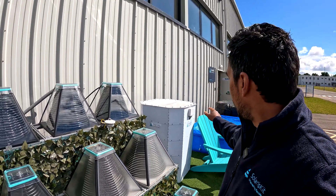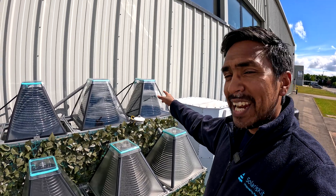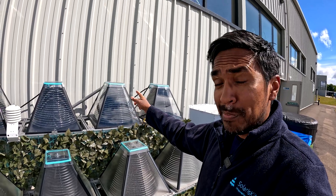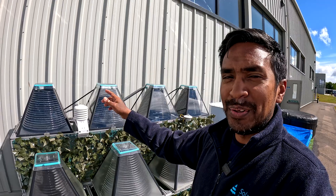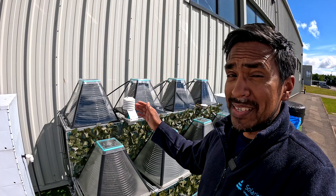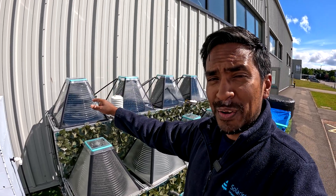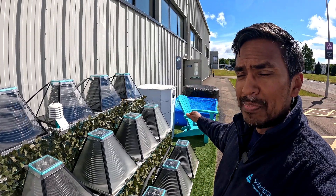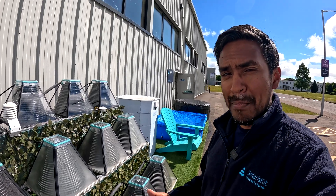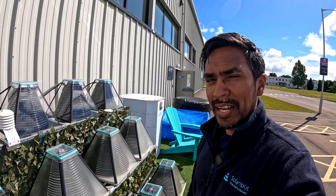The way it works is the water comes to the first solar collector, gets heated up a little, then it's pumped into the second collector and gets heated up a bit more. That process repeats until we get to our fourth and final solar collector, and then we circulate that water from the fourth collector back to the hot tub.